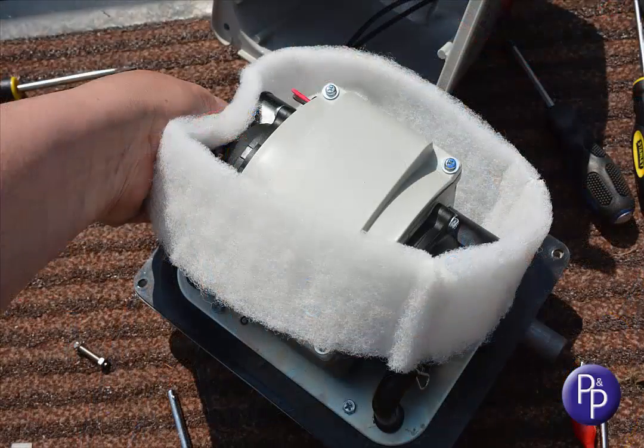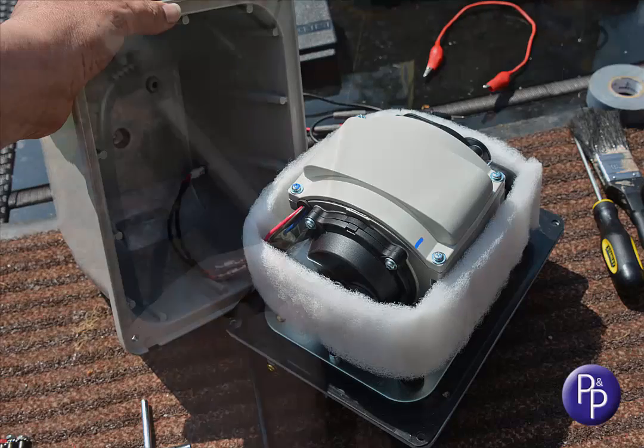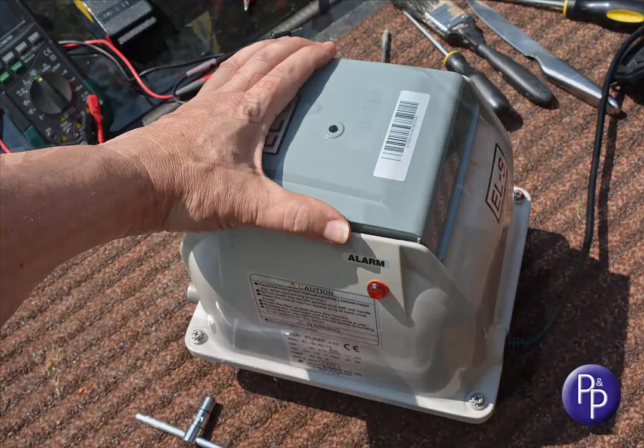Tuck the acoustic wrap back down, and then slide the external casing down over the internal core, making sure you've not trapped any cables. Refit the bolt, washer and nut to each corner of the casing. Refit the lid to the filter compartment. You can now apply power to the pump, and you're good to go.